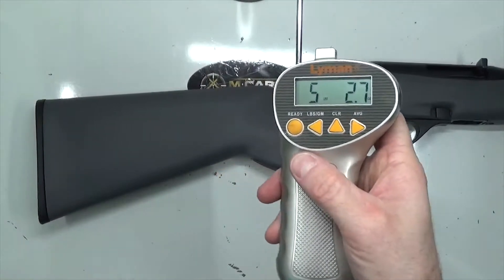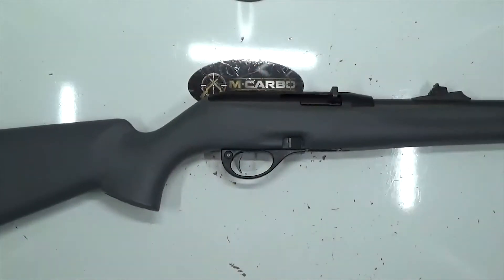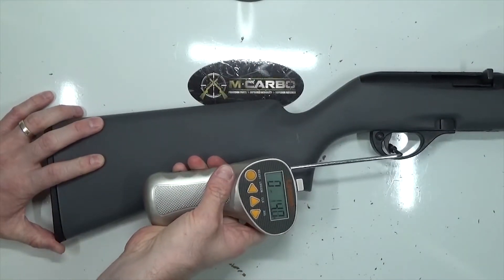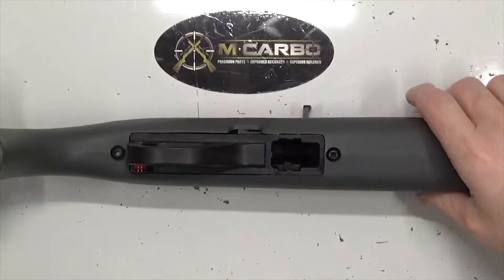Five pounds 2.7 ounces. Let's take one more to confirm. Five pounds 1.7 ounces. Let's start the disassembly by removing the barrel and receiver group from the stock.